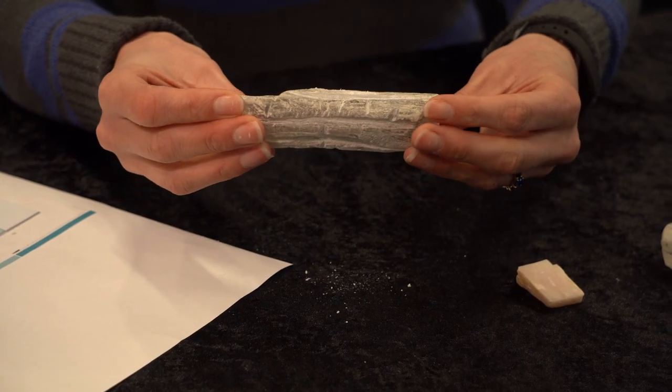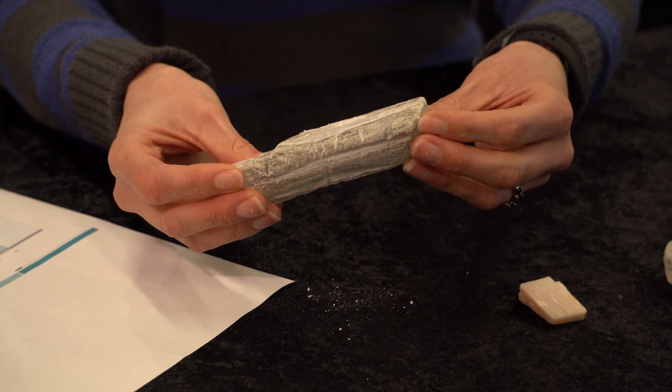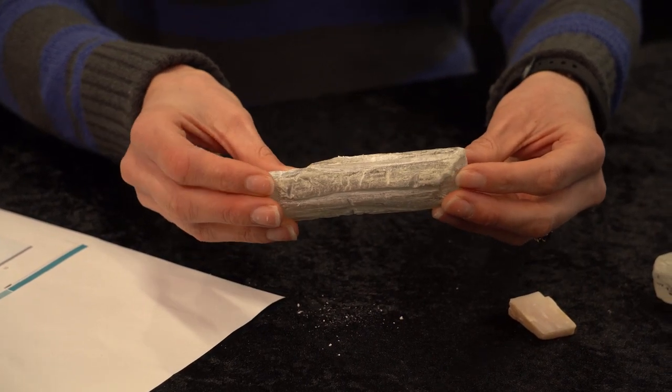I can then look at other characteristics, like the way the light reflects off it, and I can suggest that this mineral might be gypsum.